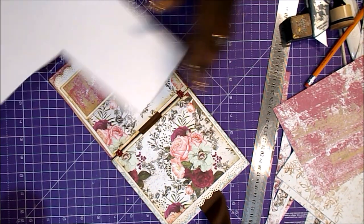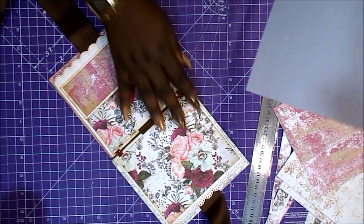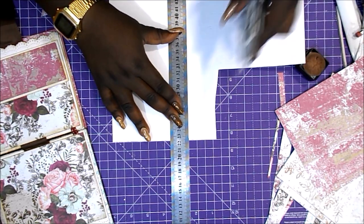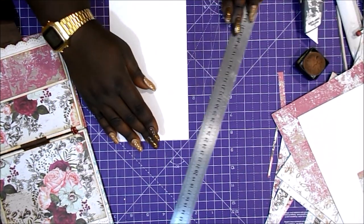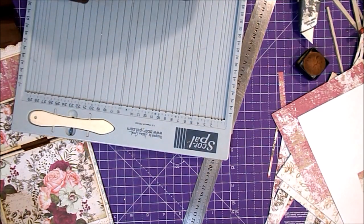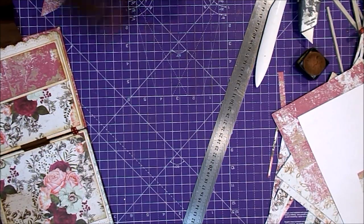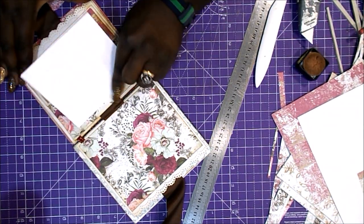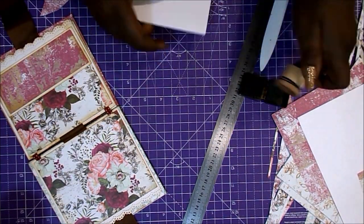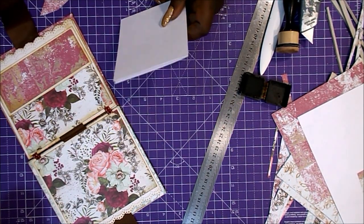Para el bolsillo que acabamos de terminar, que es súper sencillito con un hilo de pegamento en U, en este caso vertical, vamos a hacer una tarjeta. La tarjeta va a ser doble para aprovechar más el espacio; habrán cuatro fotitos. Tiene que ser más pequeña que el hueco del bolsillo, de unos 11 centímetros o así, que nos cabe de sobra con mucha holgura. Voy a utilizar la Corner Chomper de Crocodile de We Are Memory Keepers para redondear las esquinas.